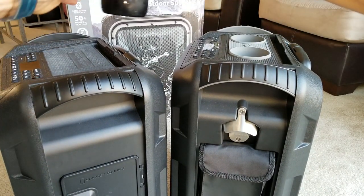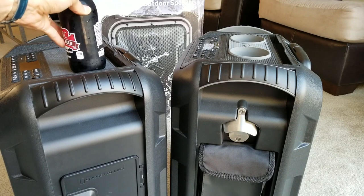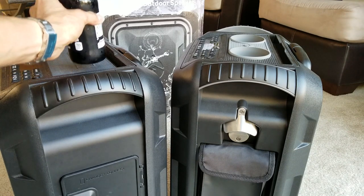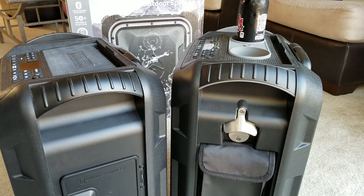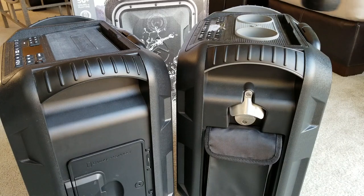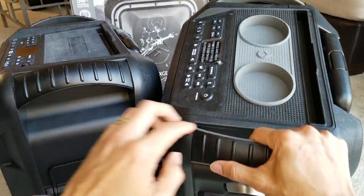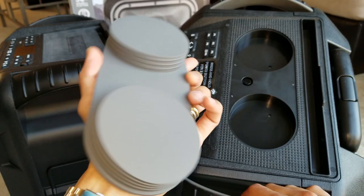On the old one you can also put a bottle on top, but it's a little slanted so be careful it doesn't wobble and fall. This is a waterproof speaker so you don't need to worry too much. On the new one you can hold two bottles or cups of drinks. The first generation is all black, while the new one has two rubberized cup holders which are removable — you can take them out to wash.